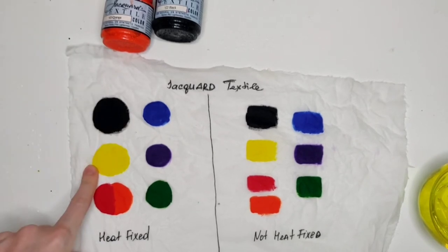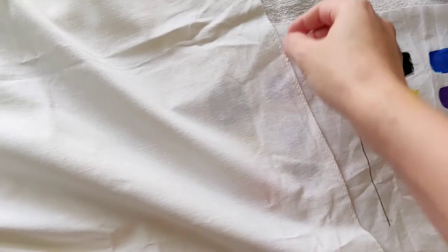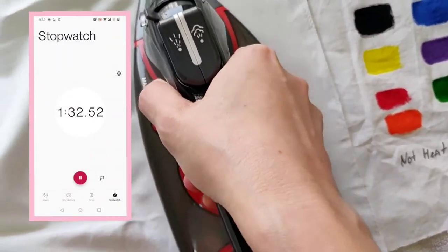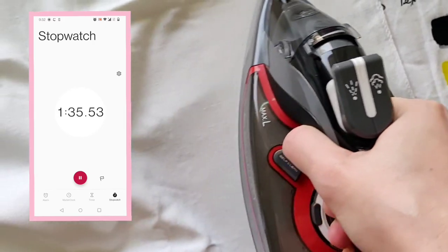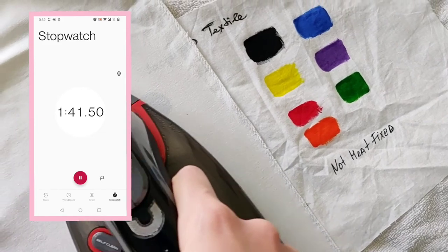I want to add: I set a timer for how long I was heat fixing this side — just for the sake of this paint test. I don't usually do this, I go with the flow, but normally the suggestion is to iron for three minutes. So that's what I did.